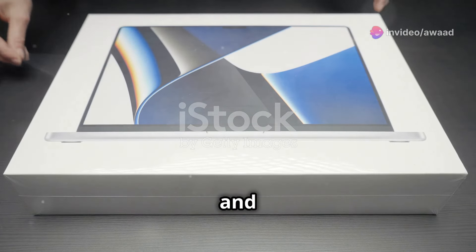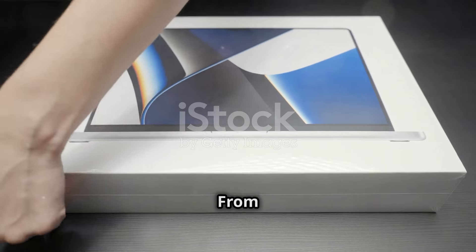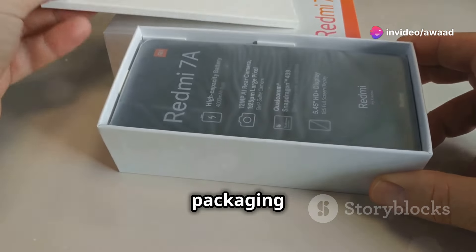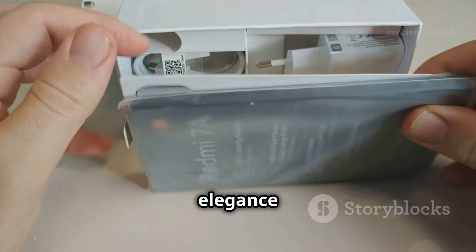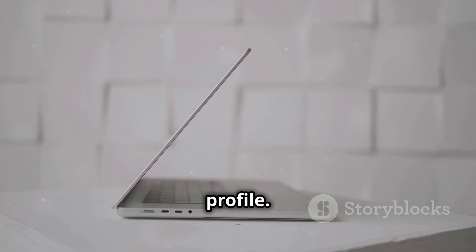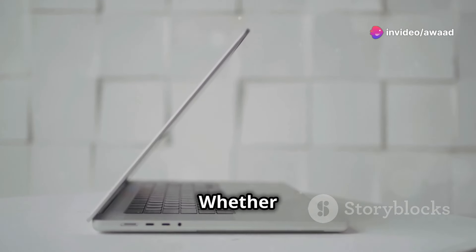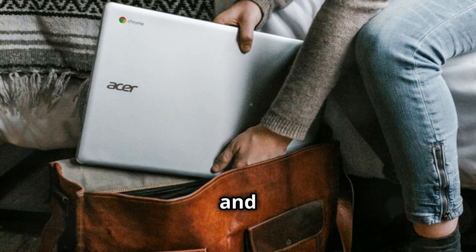First impressions matter, and the Vivobook S15 OLED makes a good one. From the moment you unbox it, you can tell that this laptop is designed with care and attention to detail. The packaging itself is sleek and minimalistic, giving you a hint of the elegance that lies within. The laptop features a sleek and modern design with a slim profile. Its brushed metal finish and clean lines make it a stylish addition to any workspace. Whether you're using it in a professional setting or at home, it fits right in.